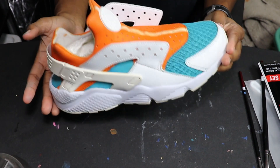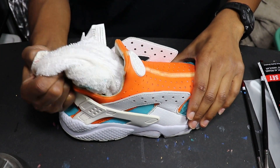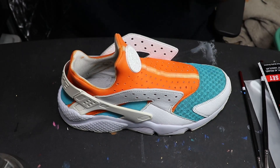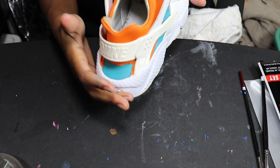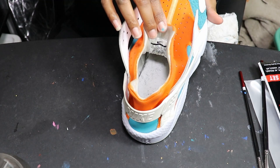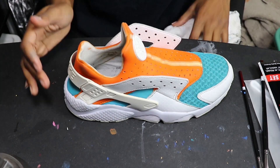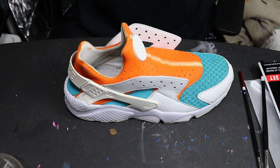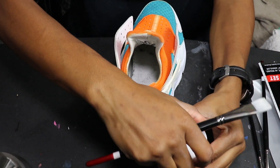For my next step, I'm gonna remove the towel that was keeping the shape of the shoe, and I'm going to paint the sock liner. I'm not gonna go all the way down because I don't feel like it, but enough so it won't show. I'll take the same paint on a bigger brush and paint that inside.